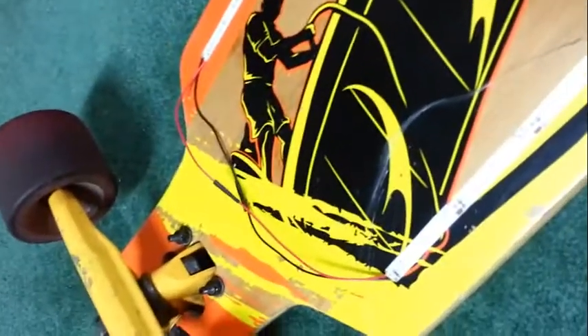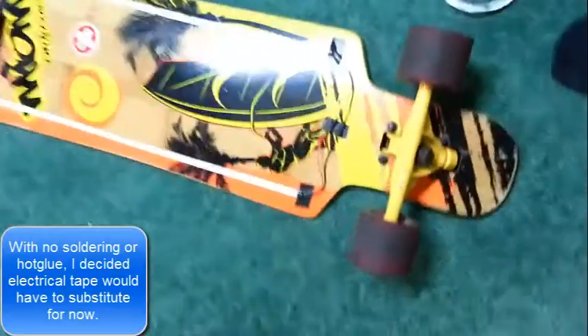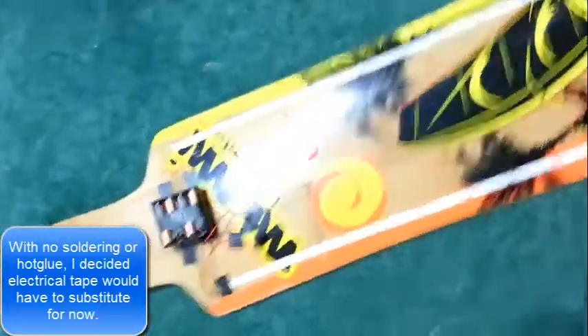After wiring it all up, the project now is almost complete. Because of the lack of things to stick the stuff to my board, I used electrical tape to hold everything in place and it works.